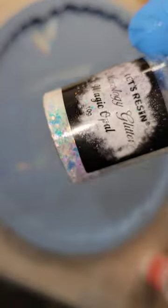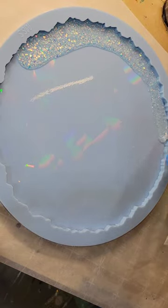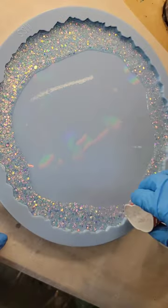Let's make a holographic resin tray. This is my tray mold — I got it from Molds and Shapes. I'm going in with some Magic Opal Glitter from Let's Resin mixed with clear, just pouring that around the perimeter of the mold.